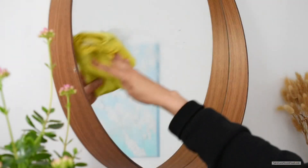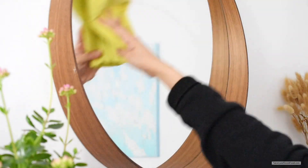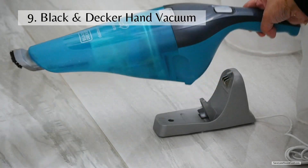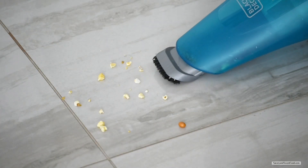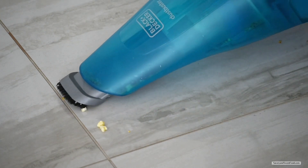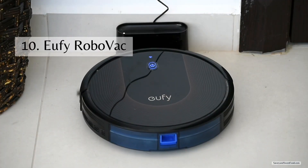Another product I started using recently is The Pink Stuff window cleaner — it has a very nice smell and is a non-toxic window cleaner, so I use it for all my glass and window cleaning. I've also mentioned the Black & Decker handheld vacuum cleaner before in a previous video — this is a very handy product, especially if you have kids who make a mess wherever they go.